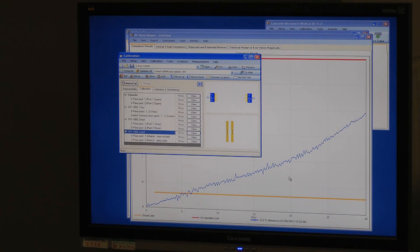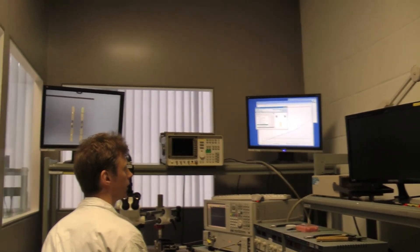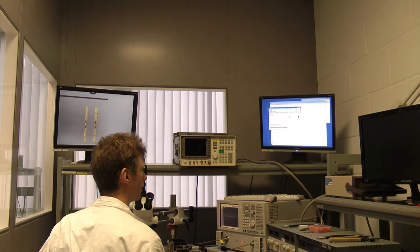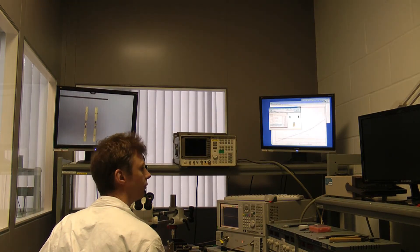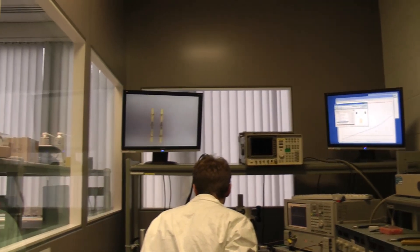The probe station is now calibrated. One other way of validating a measurement is to look in turn at ports one and two with an electrically long open circuit line. We should be able to see a smooth response spiralling into the centre of the Smith chart, as the phase increases and the loss increases. That's one of the pieces available on the ISS, so I'll move to that.